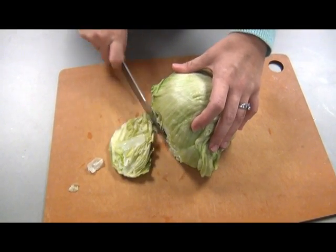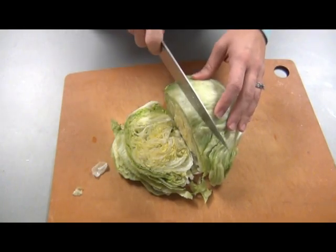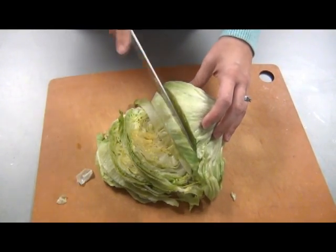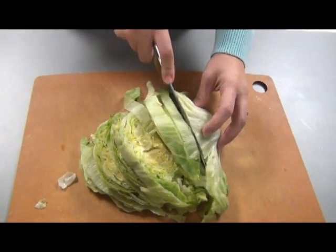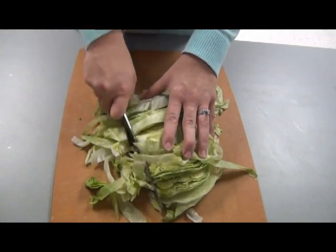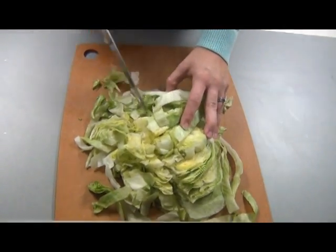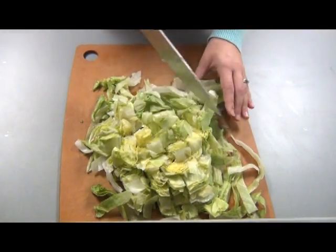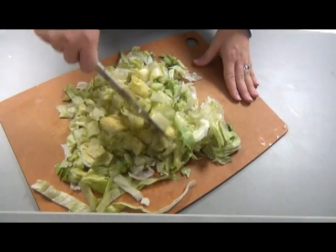Hold the lettuce and cut into strips, moving down the lettuce. Rotate the cutting board and cut the lettuce in the other direction. If you see large pieces, just push on them with a knife to cut them up a little bit more.